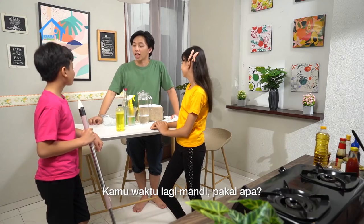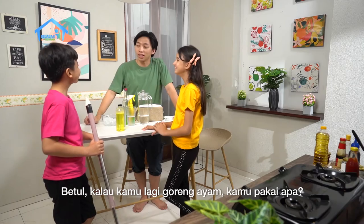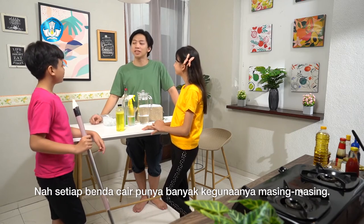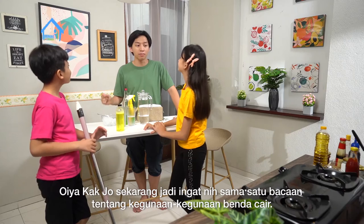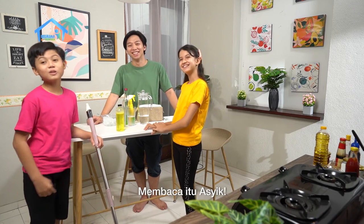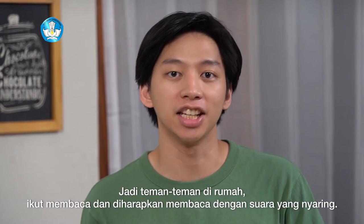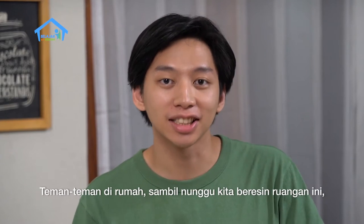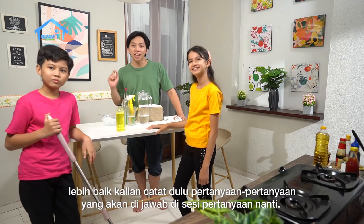Coba nih, sekarang Kak Jo tanya ya. Kamu waktu lagi mandi pakai apa? Sabun cair, Kak. Tuh, kalau kamu lagi goreng ayam, kamu pakai apa? Minyak dong. Nah, setiap benda cair punya banyak kegunaannya masing-masing. Kak Jo jadi ingat nih sama satu bacaan tentang kegunaan-kegunaan benda cair. Wah, kita masuk ke sesi membaca nih! Membaca itu asik. Membaca kali ini adalah membaca terbimbing ya, jadi teman-teman di rumah ikut membaca dengan suara yang nyaring. Sambil nunggu beresin ruangan ini, lebih baik kalian catat dulu ya pertanyaan-pertanyaan yang akan dijawab di sesi pertanyaan nanti.